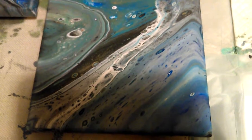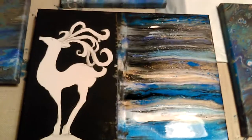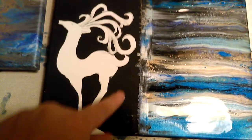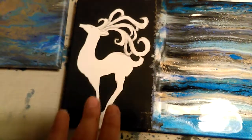And then today I worked on one that's still a work in progress. This is my reindeer. I've got a lot more to do. I did a swipe and I'm going to touch up the black, and he's going to be pearl white. I'm going to put some gold in.